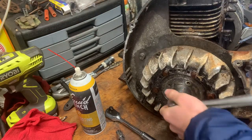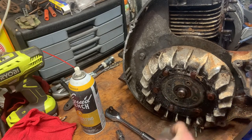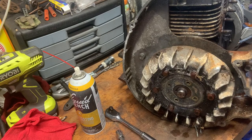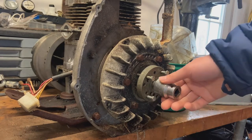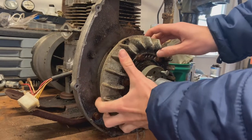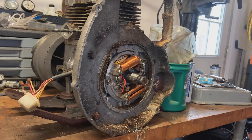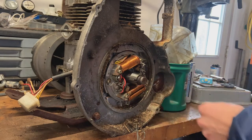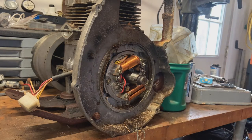I was able to break it loose with the breaker bar — not the engine obviously, the nut. So I can start pulling this off now. It's not going to come right off; it's going to need a puller. I've got some pullers around. As you can see, I have the right tool to take the flywheel off — it's got four bolts that go into the holes here and you just tighten that up and it pulls the flywheel right off. Underneath is the coils and the stator assembly. It's got points here and here and they look pretty clean.